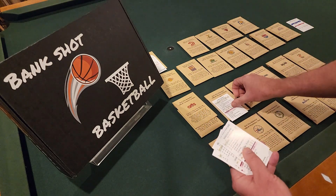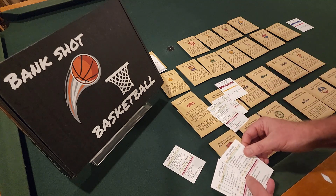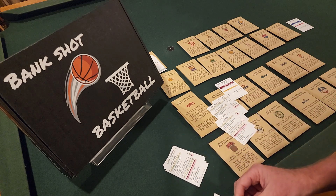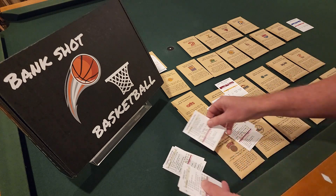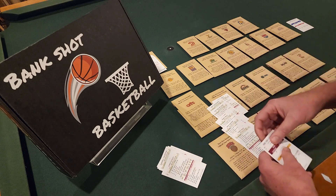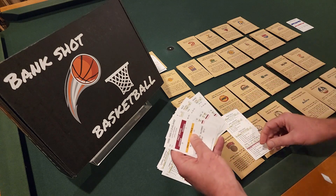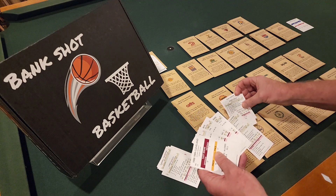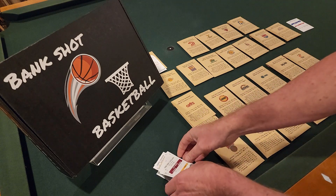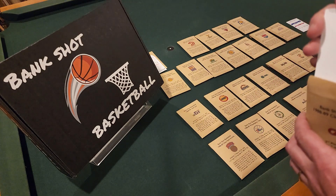Down to the final two teams. Cleveland Cavaliers — Nance, Keys, Cleveland, Doherty, Hot Rod, Hubbard, Valentine, Harper, Price. Sanders is the sixth man. Cavaliers team card. Elo as seventh man. Rollins and Dudley rounding it out. Starting lineup: Brad Doherty at one, Nance at two, Williams at three, Price at four, Harper at five — then sixth is Sanders, seventh is Elo. Everything's looking great for the Cleveland Cavaliers.